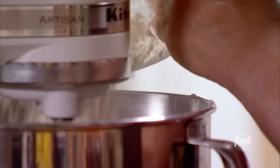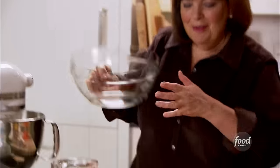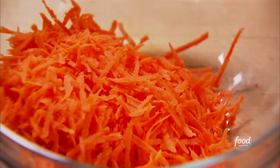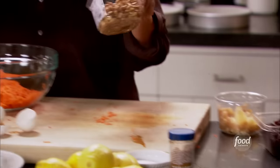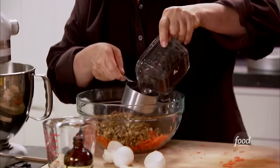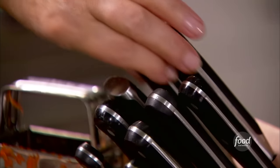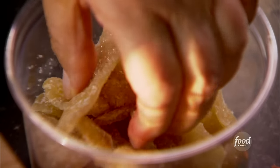This already smells good — the cinnamon and vanilla are two of my favorite flavors. Now for the good stuff: I'm mixing together the pound of grated carrots, one cup of chopped walnuts, one cup of raisins — if you love raisins you can add more — and a quarter cup of crystallized ginger. Carrot cake is really easy to make and I love it.